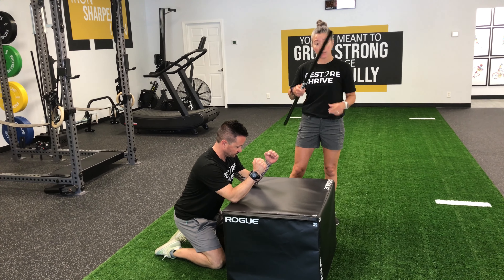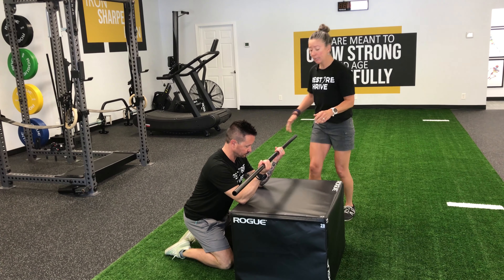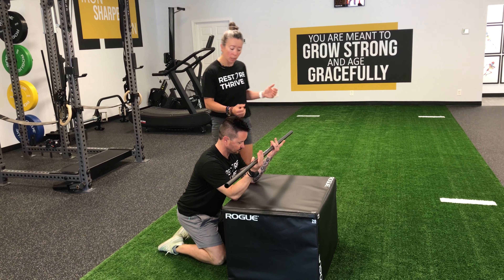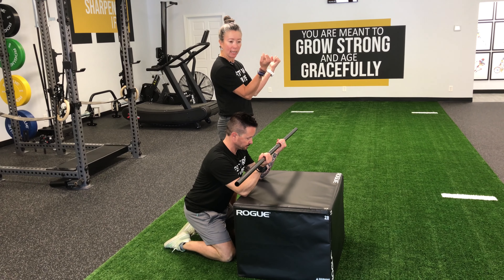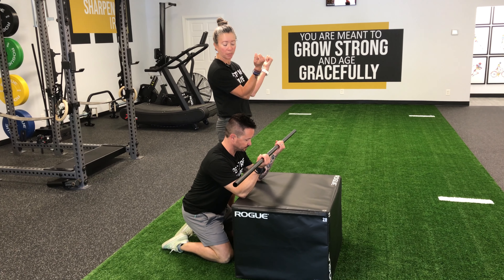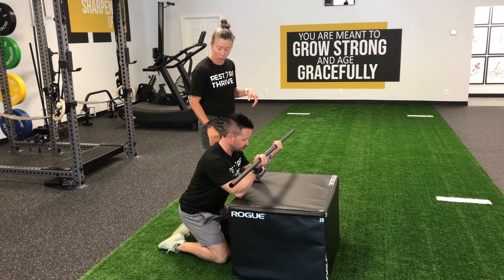If you happen to have a PVC pipe, a broomstick, or anything at home that you can hold onto, I'll just place that in his hands so that he can maintain the spacing of his forearms — and that's going to allow us to get a little bit of a stretch through his shoulders as well.